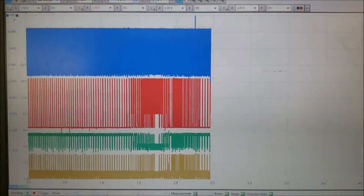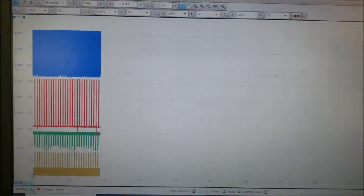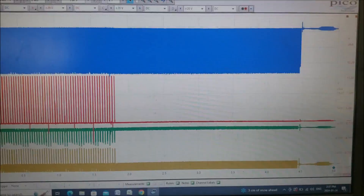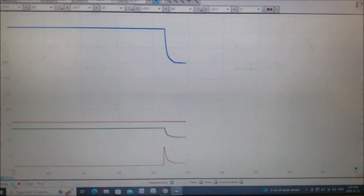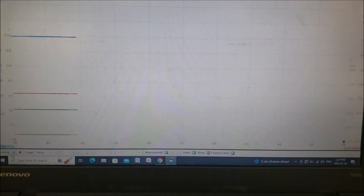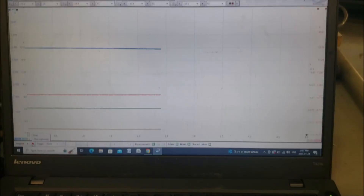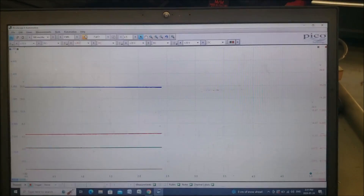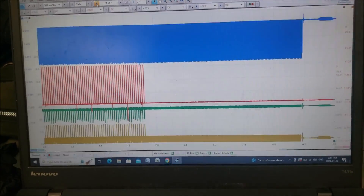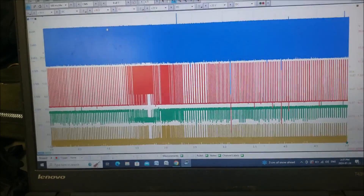We got one more snap, then we're going to turn this off and shut down. That should be good — we'll stop it there and look back at what the signal looks like from each and every channel.